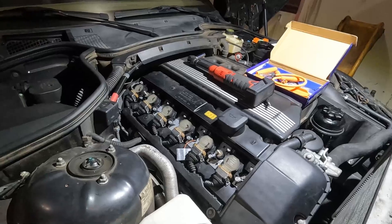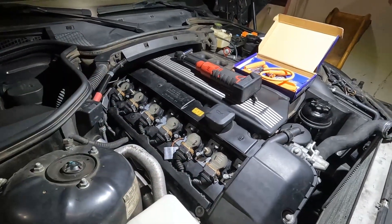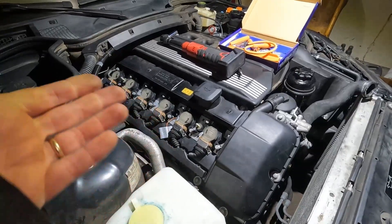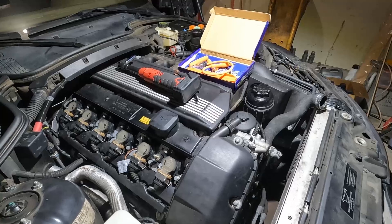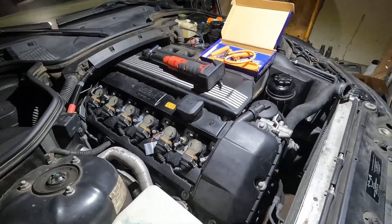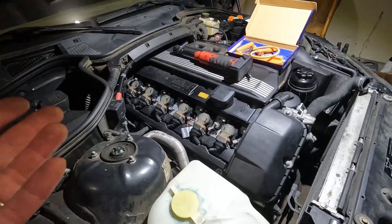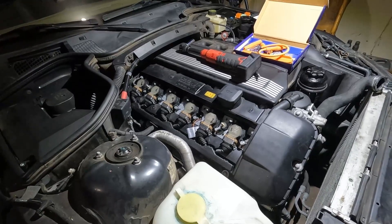One thing to really take note of is to number all of your coils so that you know which ones were where when you start, so you can keep track of the faulty coil. If this was multiple misfires, the first thing I would do would be to smoke test the intake and check for any unmetered air leaks. With multiple misfires I may also want to check fuel pressure. On this particular engine I've already checked fuel pressure and I have 3.5 bar, which is perfect for this M54.